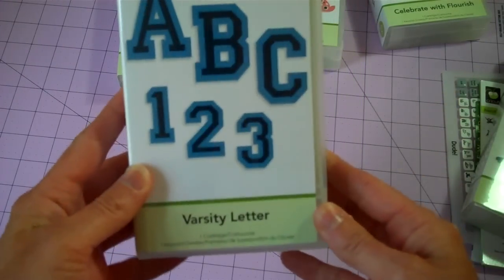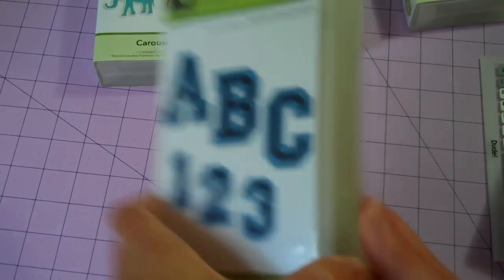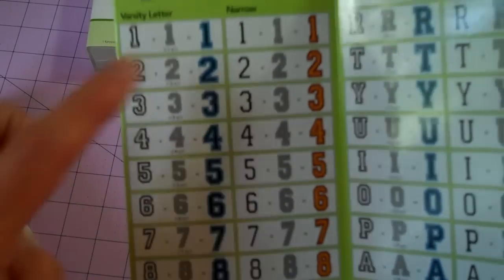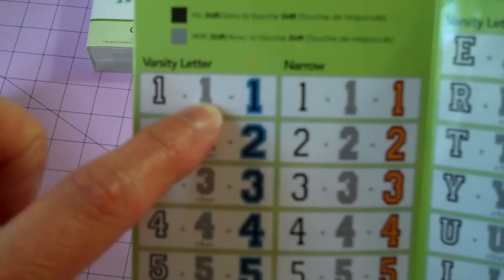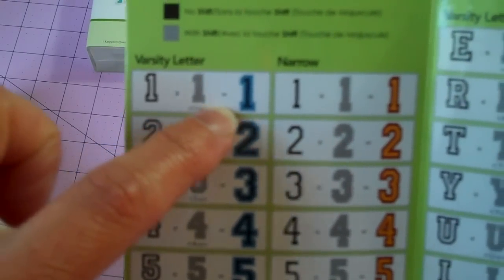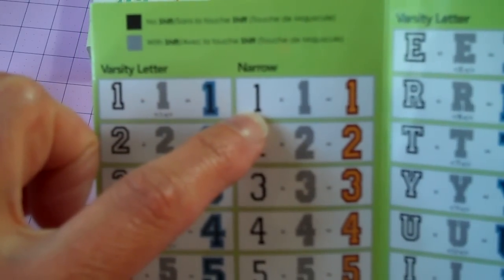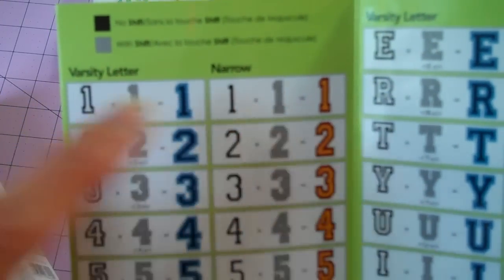Let's do Varsity Letter. I was so excited to see this one, because again, with two boys who play a lot of sports, it's really neat to have this. On the back it just shows you the general letters, and then it tells you there's a narrow option and a shadow option. So essentially what you get on this cartridge are two full fonts. The left-hand column here is the normal letter — it looks like you cut an outline of it, then a blackout, and layer that up for the regular size. And the narrow, you do just the opposite — you cut the thin inside and then a background shadow and layer it that way. So the two fonts layer differently.